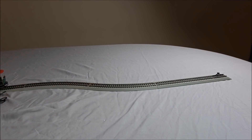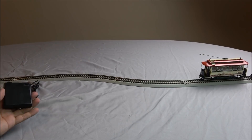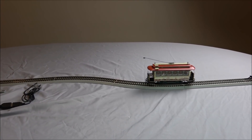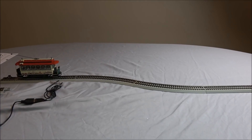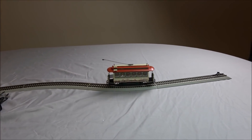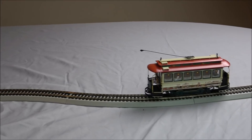We've now got four double-A batteries installed in the power pack. There's a switch for on and off right here, and now the trolley is doing its thing — going back and forth, auto-reversing, stopping short of the Hayes bumper, all on its own. It's a great little display piece.